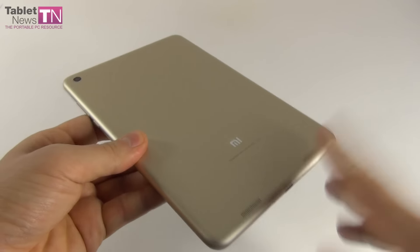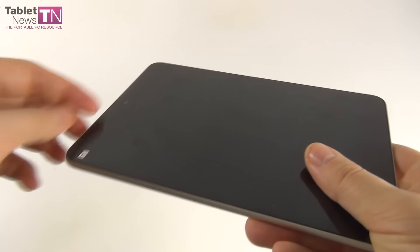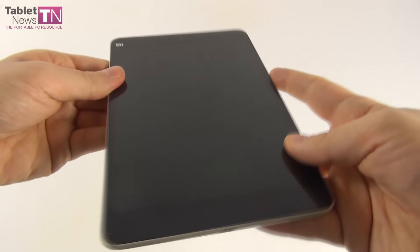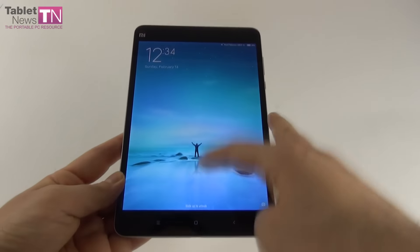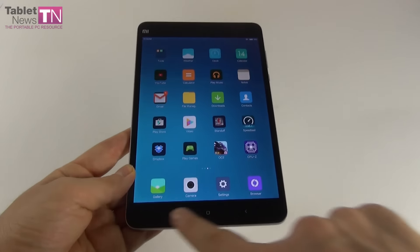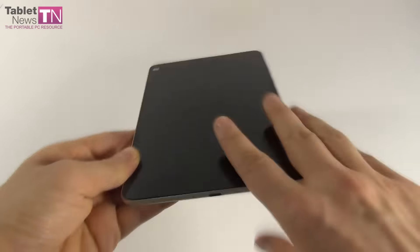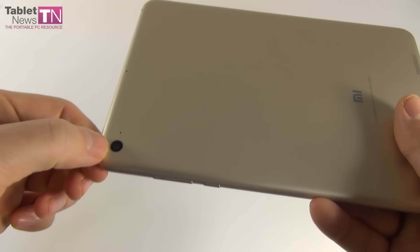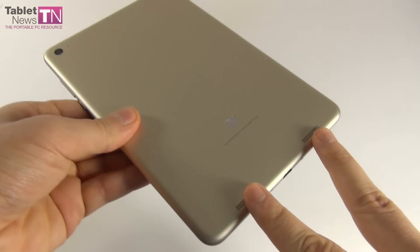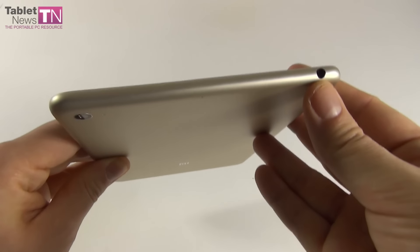It has an aluminum unibody shell — a matte shell. It has an excellent grip and feels very light in the user's hand, suitable for use with one hand for long hours without a problem. You can get it in gold or silver. There are rounded corners and slightly rounded edges. It's very iPad mini-like — we're not afraid to say it, it's pretty obvious — but it also stands on its own through its color choice and the placement of the speakers.